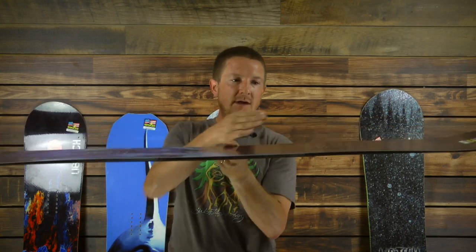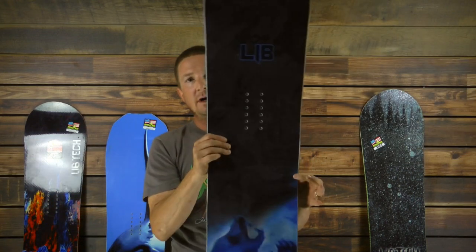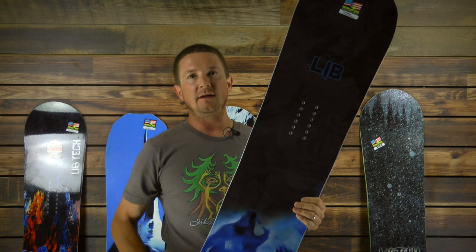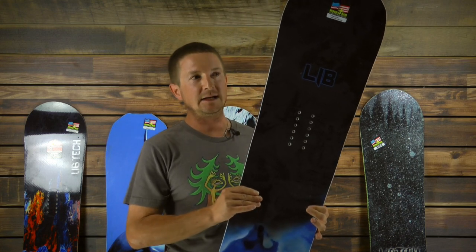The contour of the board is what we call C2 — that's where you have rocker between the feet and a nice arch-shaped camber underfoot. It is a true twin board and is really our most aggressive board. We don't build boards for Travis and then sell something else to you. So what you ride here is what Travis rides, and it can handle a lot.